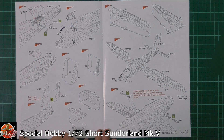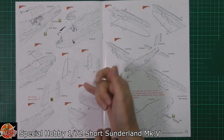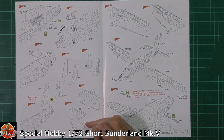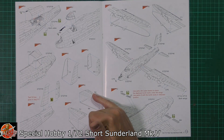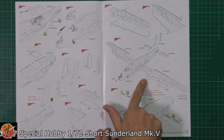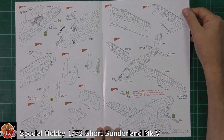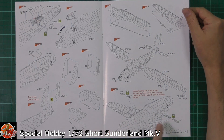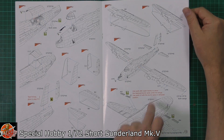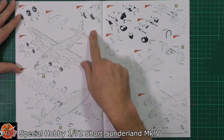You get an interchangeable hull system — both types are in there. The tail and rudder fitting is poseable, which is really nice. Unfortunately the control surfaces for the ailerons and elevators aren't. There are nice big wing spars which will lock the kit together and hopefully give a very stable wing joint. Options include having the bomb racks fitted or not, and landing lights are included.